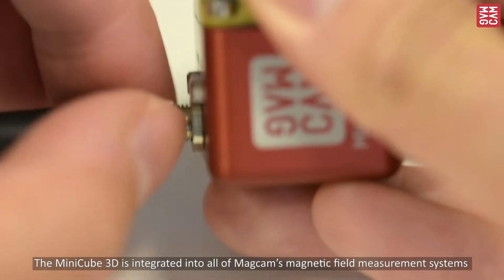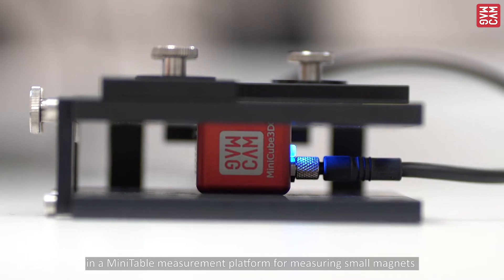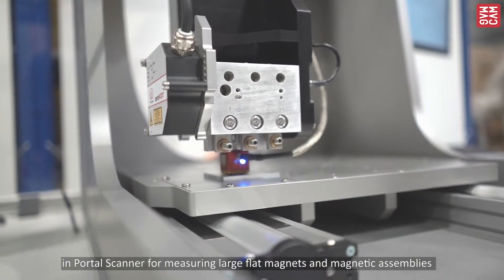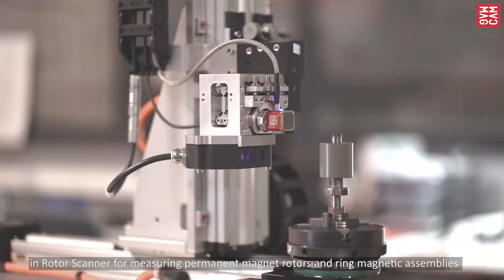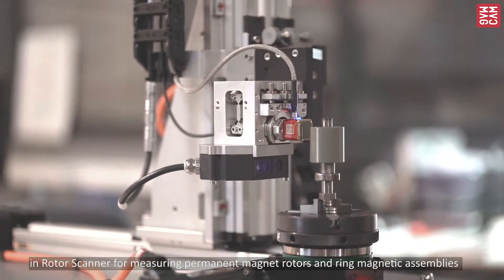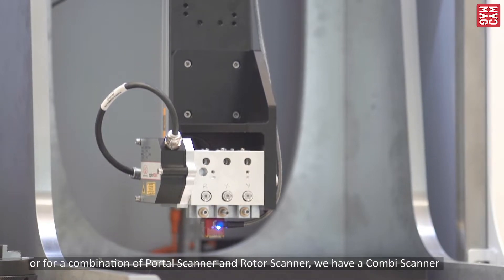The MiniCube 3D is integrated in all MagCAM's magnetic field measurement systems to measure different types of permanent magnets: in the MiniTable measurement platform for measuring small magnets, in the Portal Scanner for measuring large flat magnets and magnetic assemblies, in the Rotor Scanner for measuring permanent magnets, rotors and ring magnetic assemblies, or for a combination of the Portal and Rotor Scanner, we have the Combi Scanner.